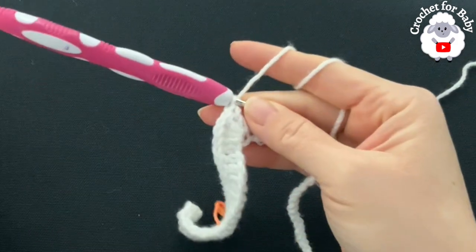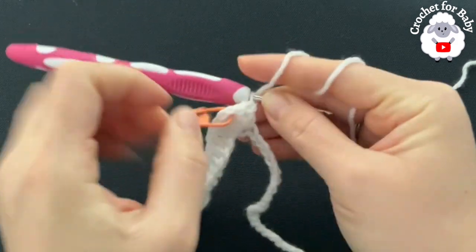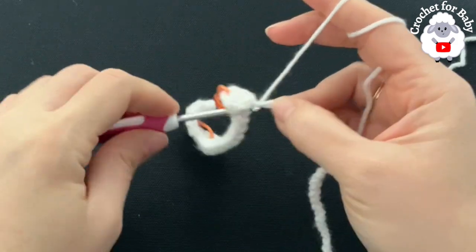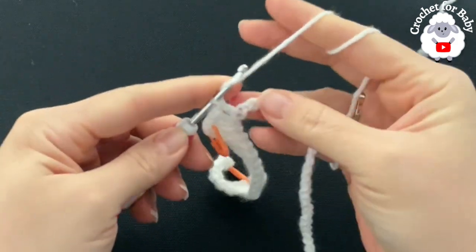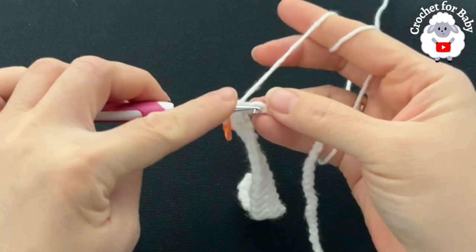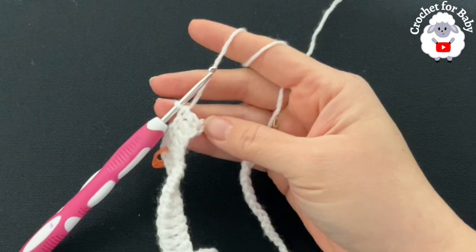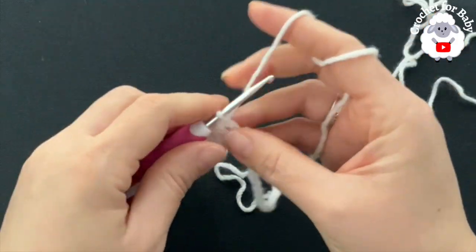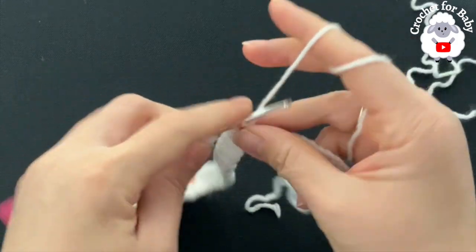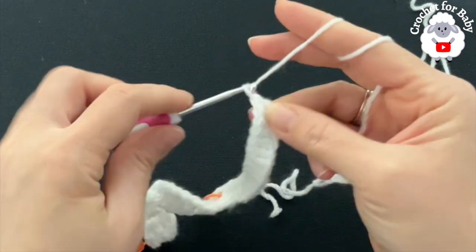Before you continue, put a stitch marker into the chain space to mark this second corner. Now for the back side, make a total of 12 double crochets — one into each next chain and so on until you have 12. Then into the next stitch make your third corner: two double crochets, chain one, two double crochets.